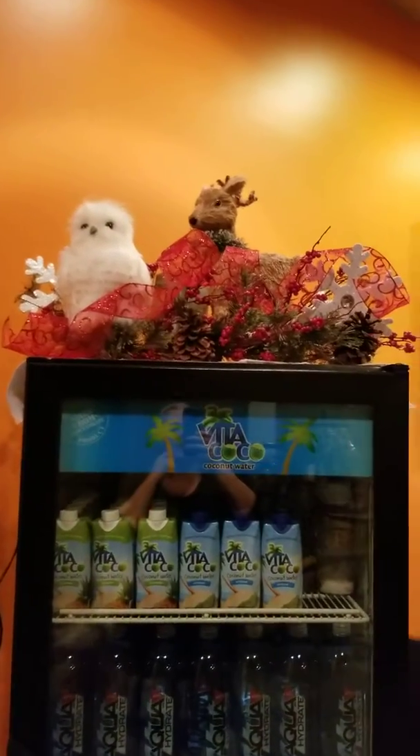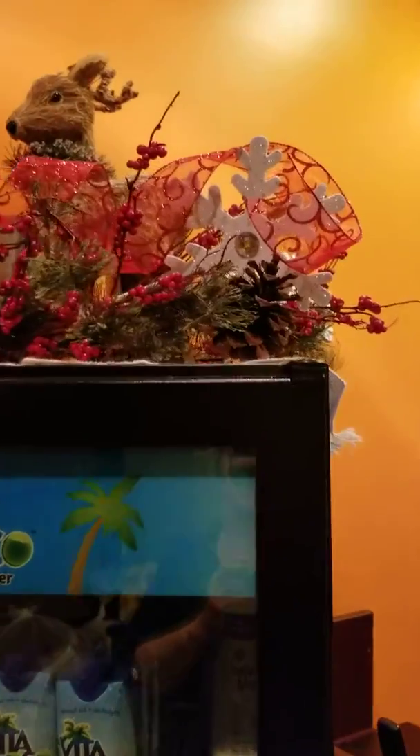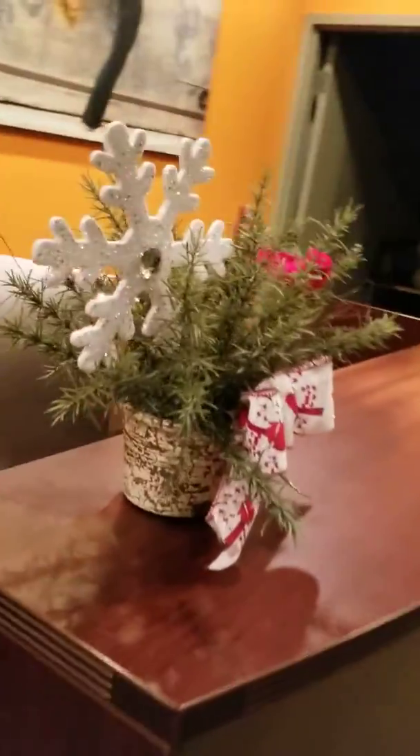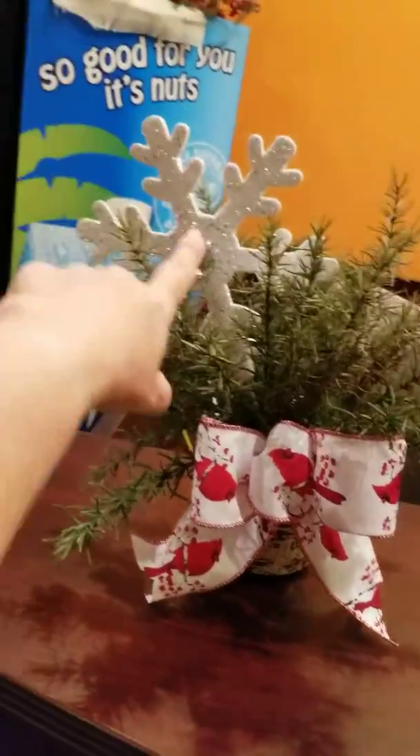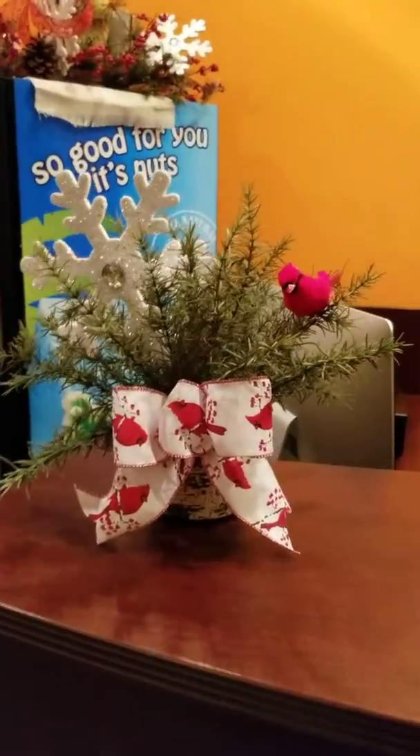...cooler I did a little owl and a deer with some greenery, a ribbon, and a little snowflake theme going on. Then we had these little rosemary plants — I stuck big snowflake picks, these are big picks from Hobby Lobby, took them apart and stuck them up there with a bow on it and a little cardinal.